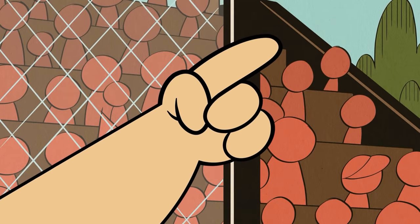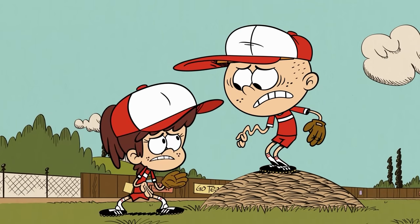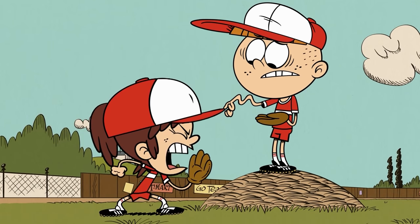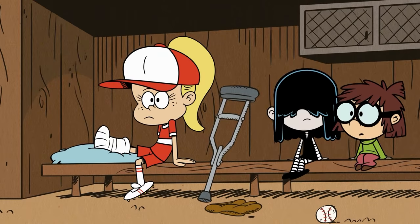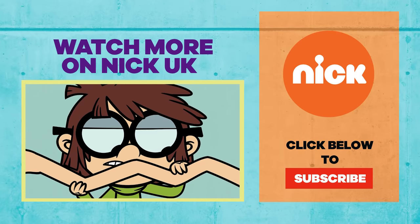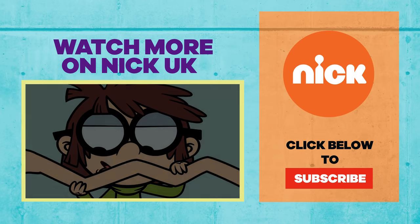Oh! All one! Time out, time out. Kid, what happened? I don't know, my arm just plum popped. Yo, we need some science over here! Looks like an acute soft tissue injury to his contractile components.